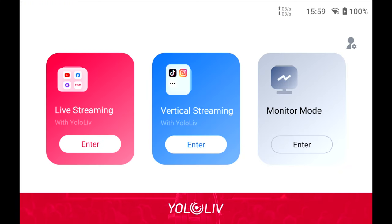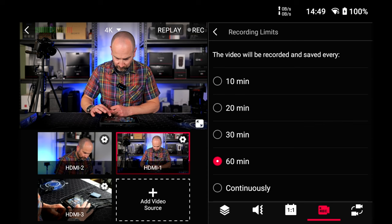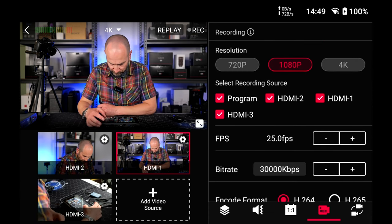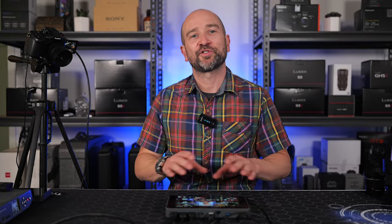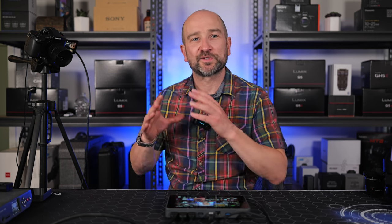The YoloBox Ultra, like the previous versions, is designed to stream to multiple platforms at once without any subscription service. This new version also supports ISO recording, which means you can record each individual input and then use them in editing later on, much like the ATEM Mini Pro ISO. Pairing the ISO recording with the 4K functionality of this unit was the main reason why I wanted to test this out. We'll take a look at the new hardware features and capabilities, and I'll give you my final thoughts at the end.